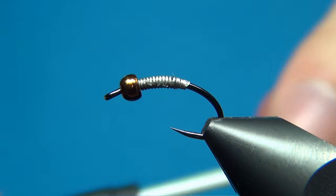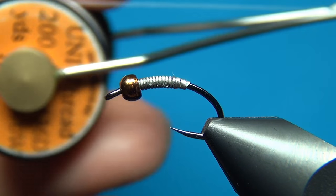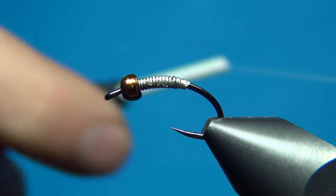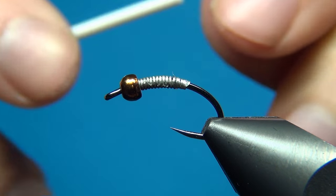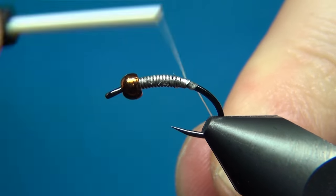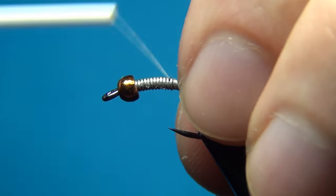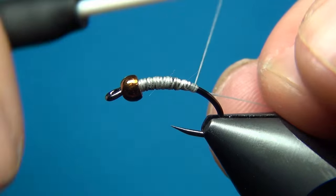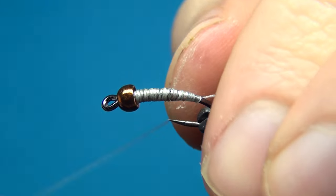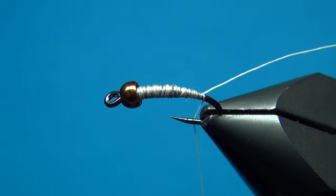To start off this fly I'm going to use the Uni 6-0 in white. This is only to use before the 18-0 thread I'm going to use later, which is the NanoSilk from Semperfly. With this 6-0 you can really build up the shape of the fly and also bind down this wire here.